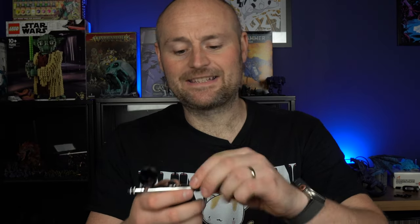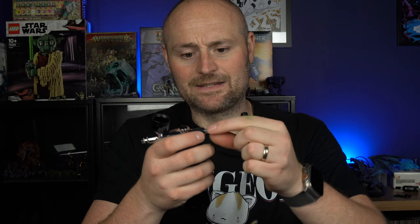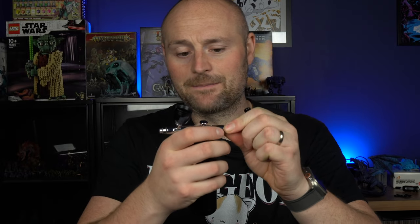It's worth noting that the end section — the bit that holds the barrel, needle, and everything in place — is all plastic, so it will probably break over time. Also, it doesn't put much air through; it's very low pressure. But that's to be expected, and it is good enough to get paint through and do some base coats.